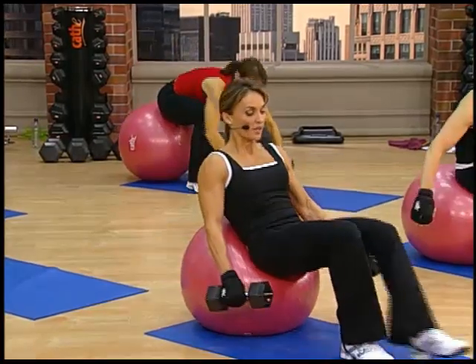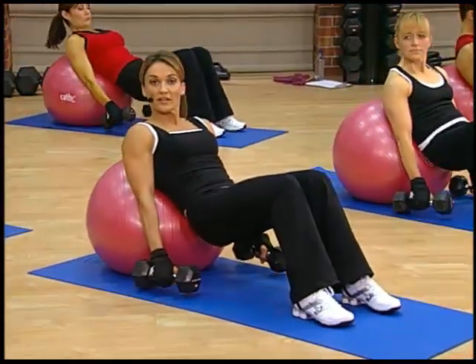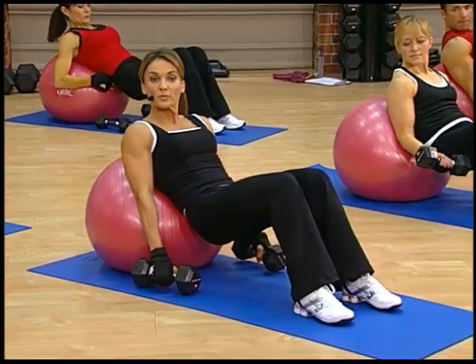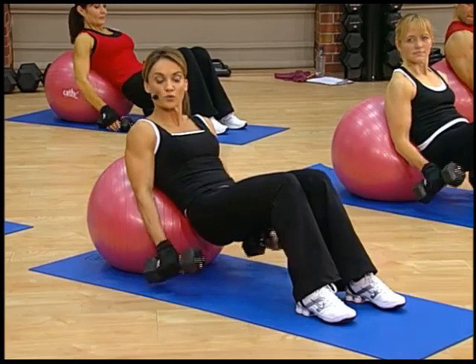So sit tall, come forward, and your arms are gonna hang here. We're in an incline position, and now we're gonna bring the arms up in a hammer position and rotate at the top. Ready? Let's go for 12.